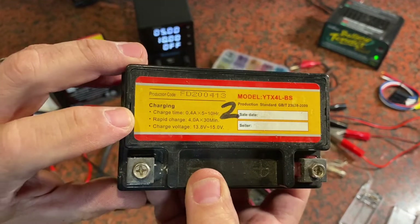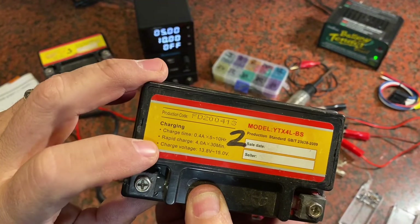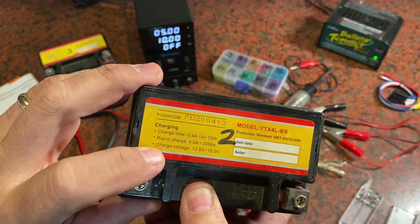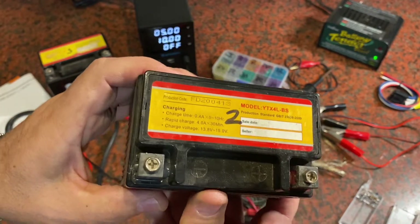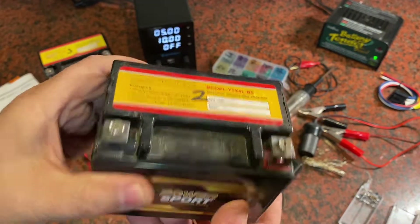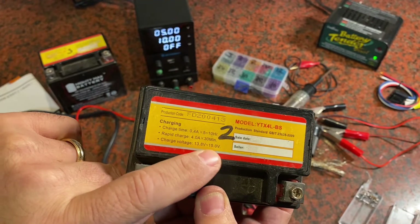It gives you instructions right on the top. It says charging time: if you did it at 0.4 amps for 5 to 10 hours that would be your slow charge. If you want to do a rapid charge you could put it at 4 amps and give it about 30 minutes. The slow charge will be less wear on your battery, and it says the charge voltage should be between 13.8 and 15 volts.